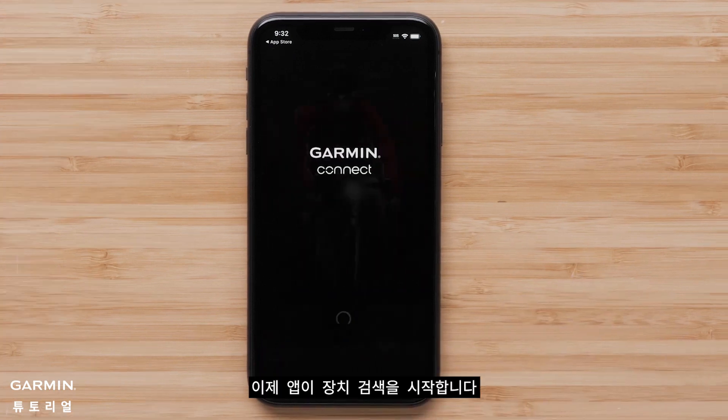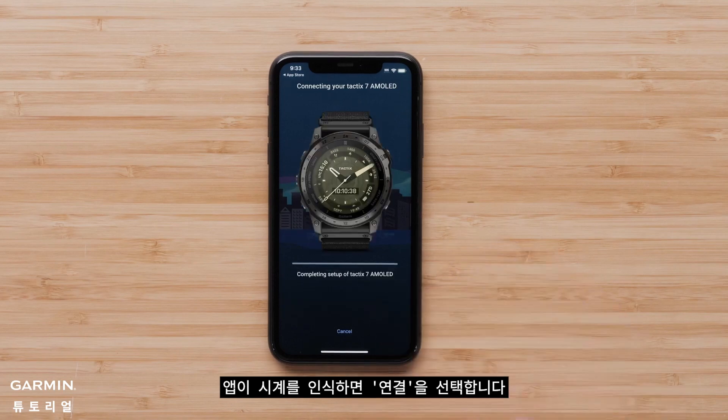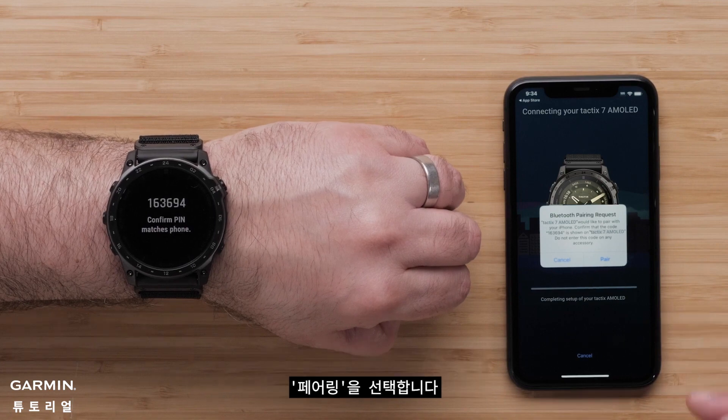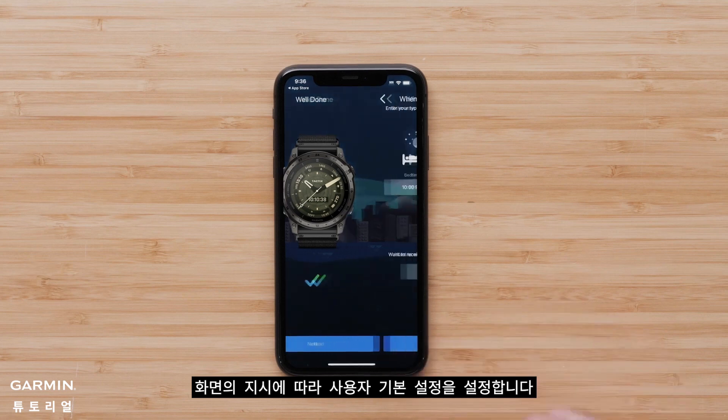The app will now begin searching for your device. For new or existing customers, select connect it when the app recognizes your watch. Your watch will automatically associate the code displayed on the watch in the Garmin Connect app. Select pair.